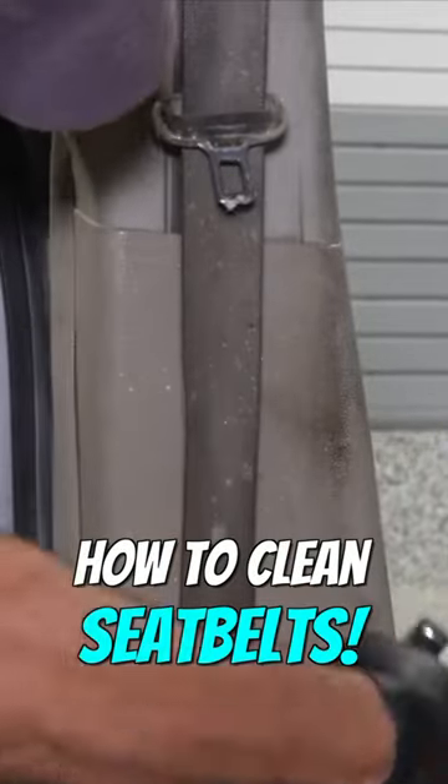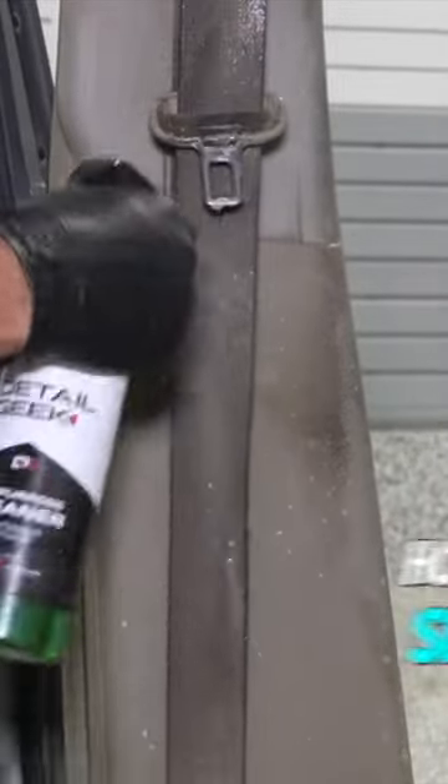This is probably the number one most requested thing people want to know how to clean in their vehicle, and that's the seatbelts. As you can see, this one is absolutely disgusting from years of filthy hands touching it. Using some APC and the steamer, it's able to loosen it all up, and then it's just a quick wipe down with the towel. Just make sure you do both sides of the seatbelt.